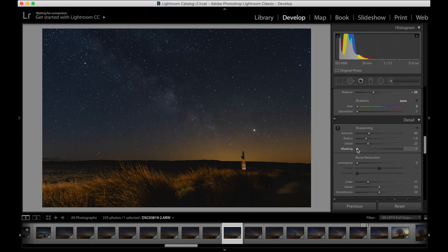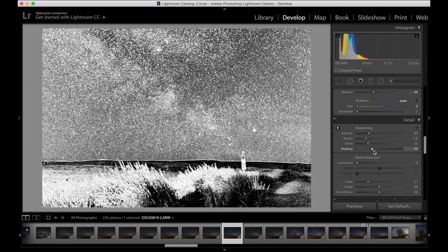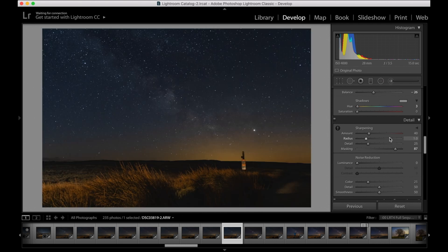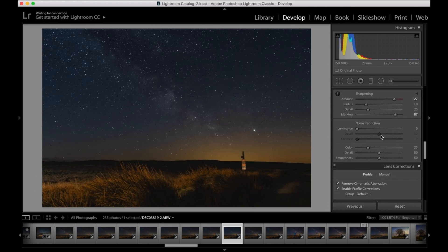Now for sharpening — what I always do here is hold down the Alt key and slide across on the Masking slider. That shows you what you're going to be sharpening, and you only want to be sharpening the stars and nothing else, because otherwise all you're doing is adding noise into your image.